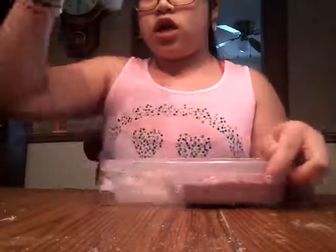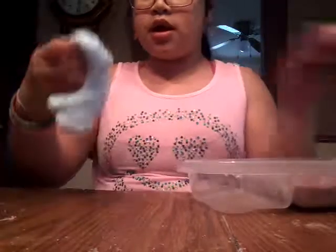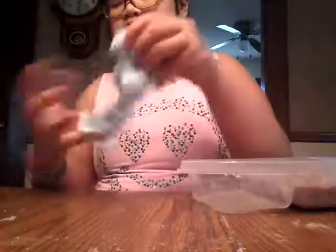And then I have this bead slime and fluffy slime. I already made the bead slime — that's pre-made. But I have this jiggly, fluffy blue one that I made and it's pretty cool. It's a nice color too.